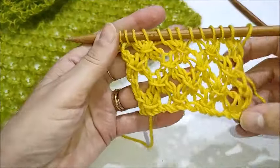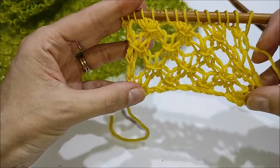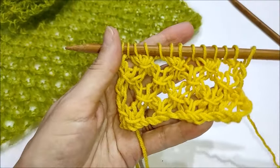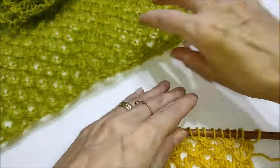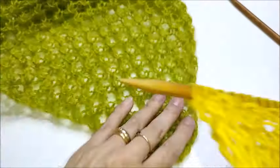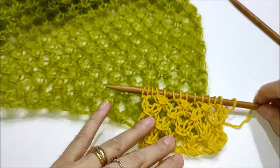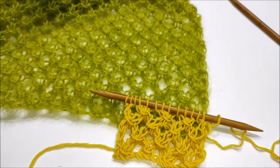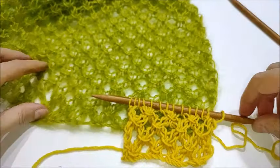Ho ripetuto per due volte i quattro ferri che compongono il rapporto. Vedete che è abbastanza carino anche con il filato lana merino un po' più grande. Devo dire che lo preferisco di più con il mohair. Però ecco, alla fine sta a voi la scelta. Credo di essere stata onesta quando vi ho detto che la lavorazione è semplice. Una volta che partite con la lavorazione, fate attenzione ai primi ferri a non sbagliarvi con lo scambio dei punti.